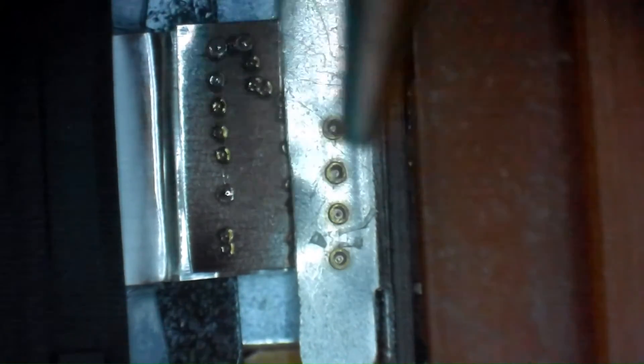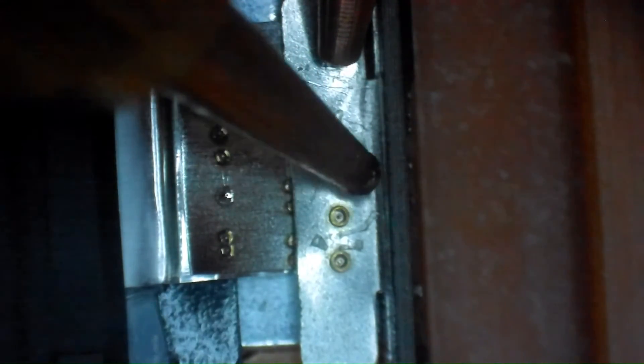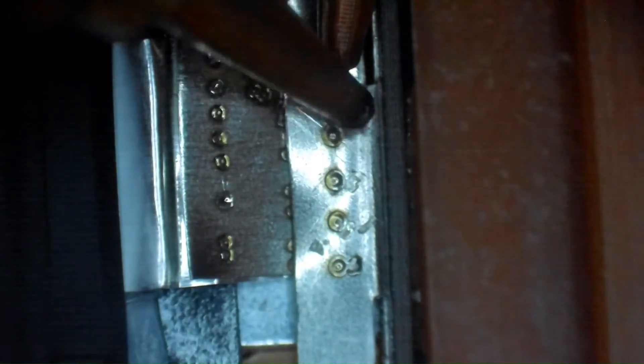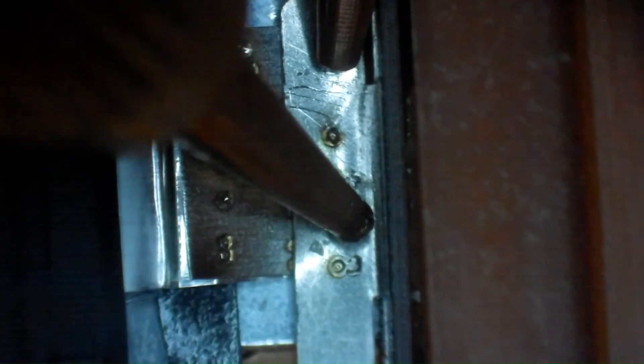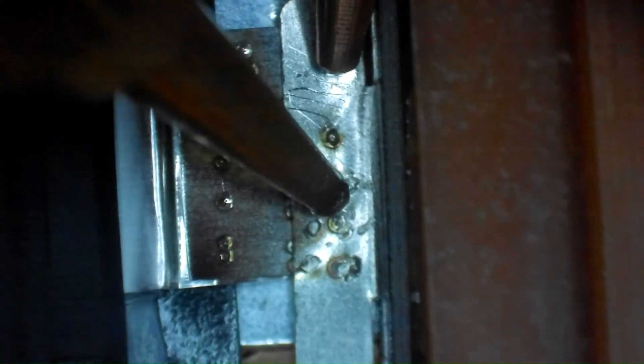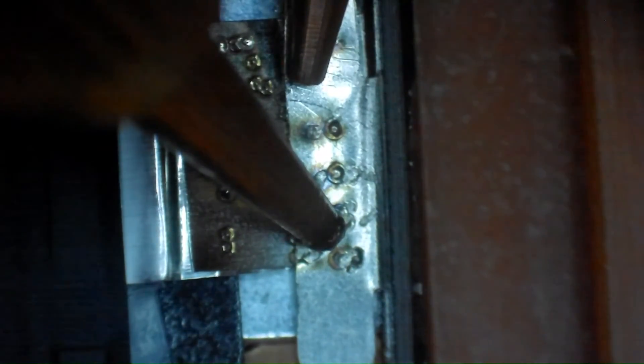Moving on to the other tab — this is the modified tab with the nickel tab laser welded to the aluminum lead. Same technique: brace point and light touches, creating four to eight welds above and below the laser welds. You can see the spot welding in action — a little puff of smoke and some movement on the tab when the weld fires. Coming through once or twice above the original weld and then back below it to create four to eight welds and a secure connection.